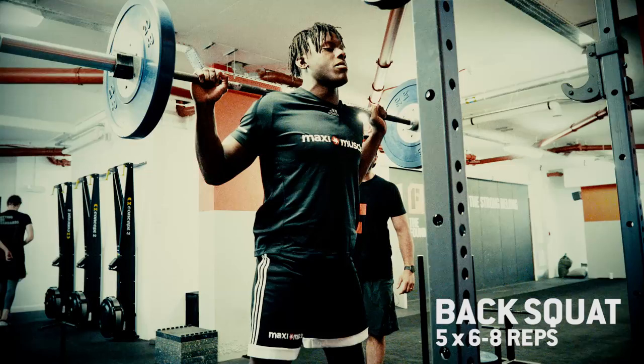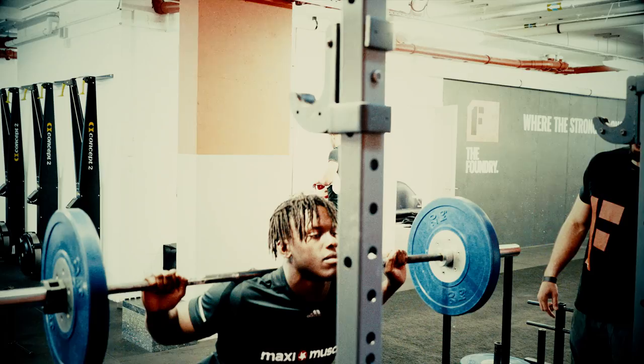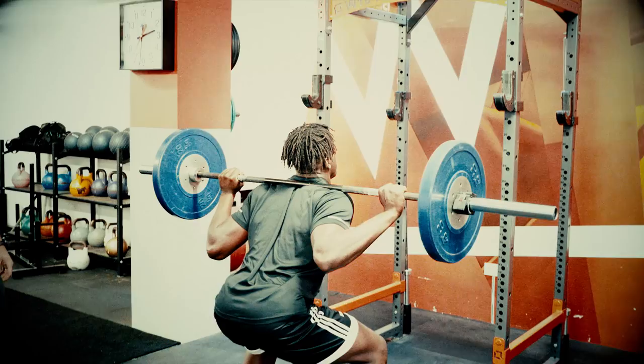Chest up tall, big breath in — four, three, two, one, up. Good, touch deeper if you can. Big breath — four, three, two, one, drive fast out. Good boy, perfect.